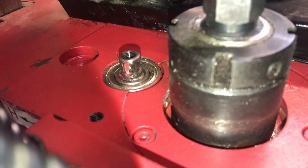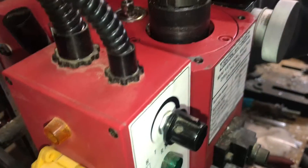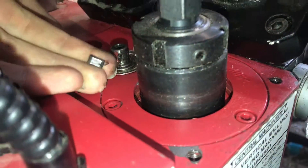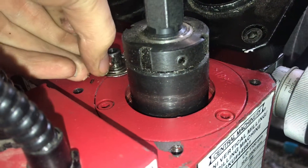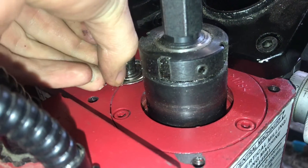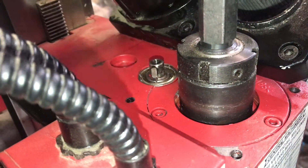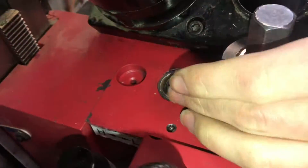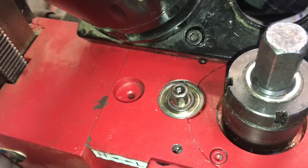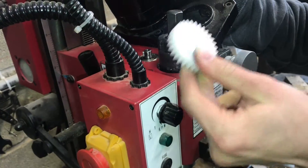If you look, there's a keyhole there, and the purpose of that is to hold this — let's see if I can get this guy. There we go. So that just fits in there like that, and then that provides a way to lock the plastic gear.